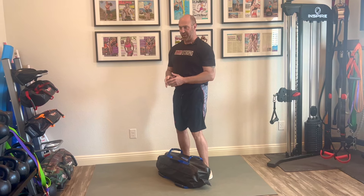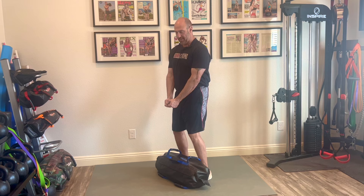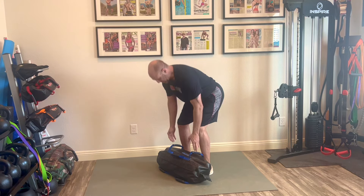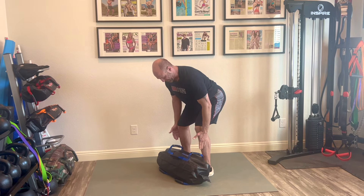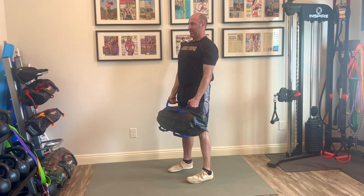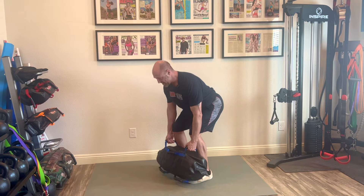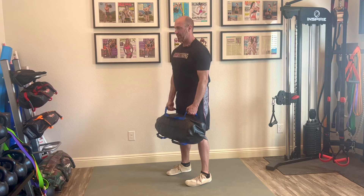A deadlift is going to be our foundation. The ultimate sandbag gives us a great benefit because I can use a neutral grip with the handles, pull them apart activating my lats and stabilizing my core, which I can't do with most other tools. When I come down, I hinge down, grab the ground with my feet about hip width apart, pull apart the handles and pull the bag into my body, push to the ground and get really tall, sliding down as I keep pulling the handles apart.